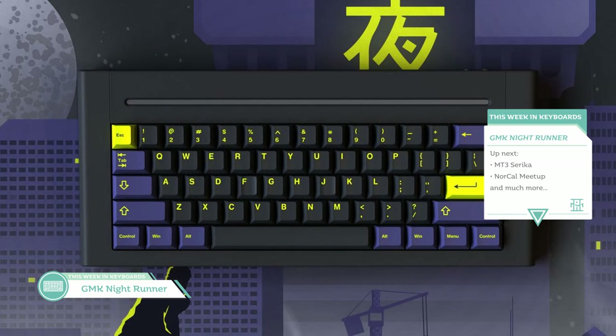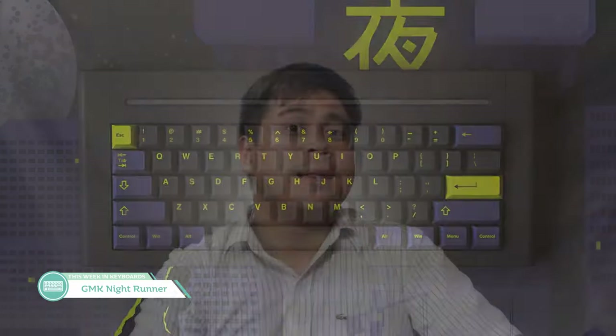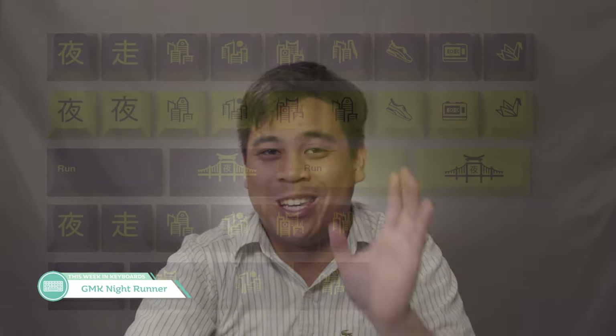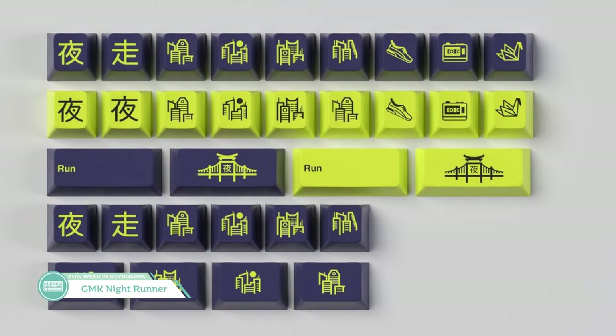Our next set also takes the idea of utilizing a bright neon color. GMK Night Runner is currently running on The Key.co, designed by BlindAssassin111. This set definitely has a night running kind of feel — the black streets, the yellow lights whizzing by, the dark blue of the sky getting brighter as sunrise catches up to you. This is another one of those sets where I like it, but don't know what to put it on. I really like the novelties too. I think overall this is a pretty cool looking set. The base kit's going to cost you $139, available over on The Key Company.